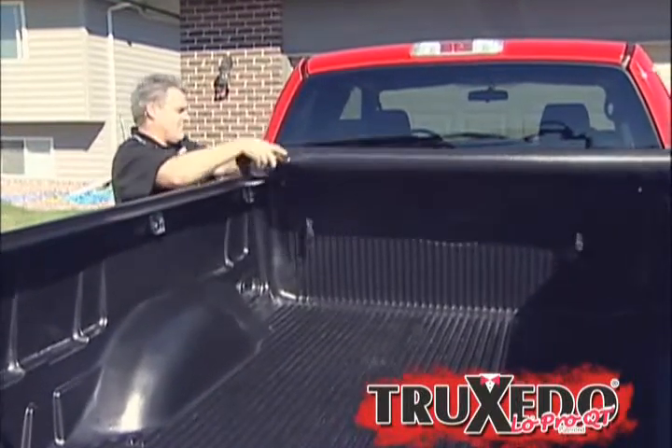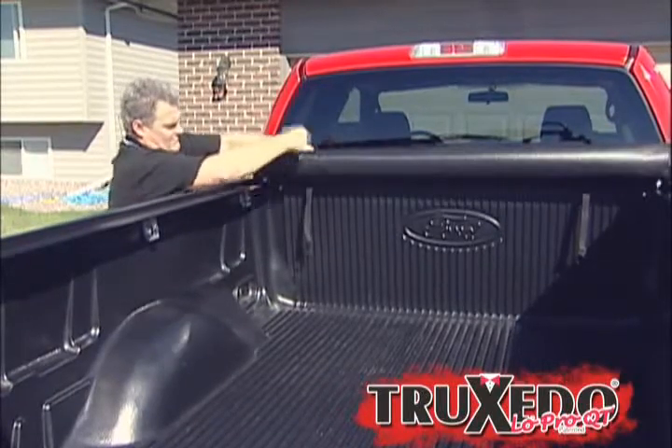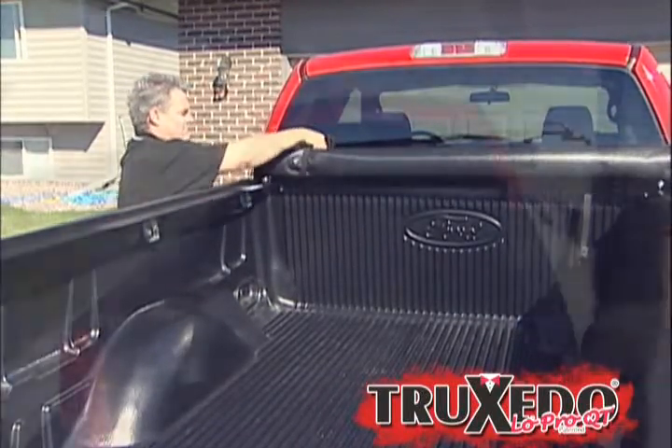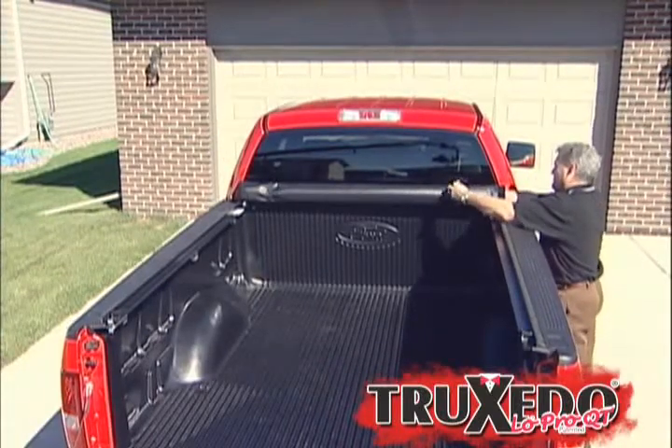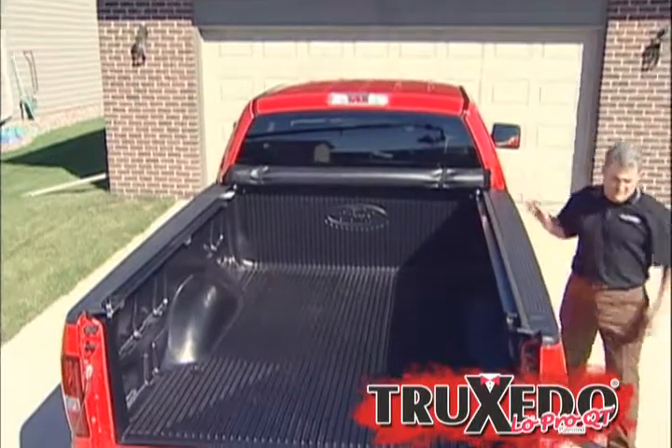The complete cover stores at the front of the bed with two self-adjusting security straps. Now you have complete access to the truck bed for hauling large cargo or hooking up the fifth wheel. That's complete freedom to use your truck like a truck.